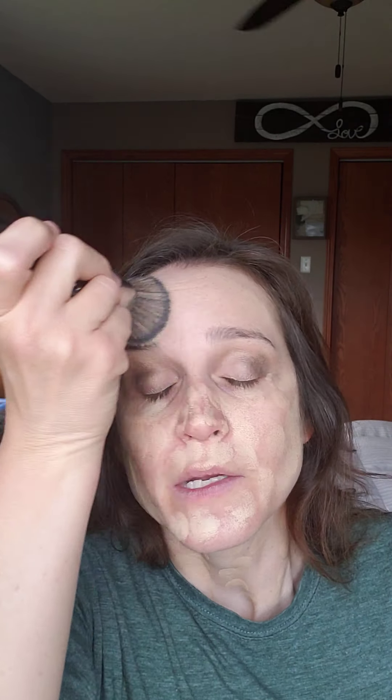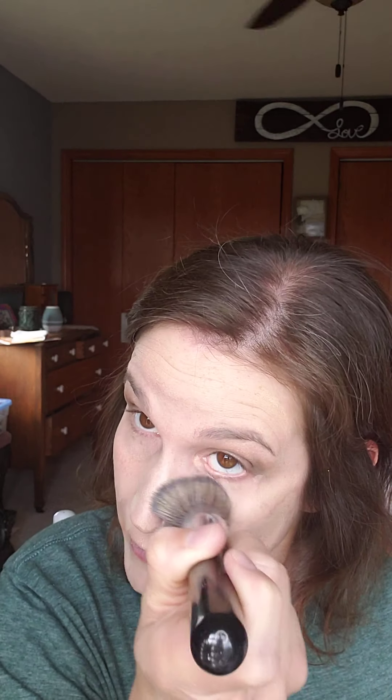Now we're going to do the stick foundation. I just pat it all over my face — I pat it so that I don't pull my skin down and promote wrinkles. I don't like to do lines all over my face anymore because I felt like I wasn't blending it very well that way, so this patting method is my new way of doing it and it's been working really well.